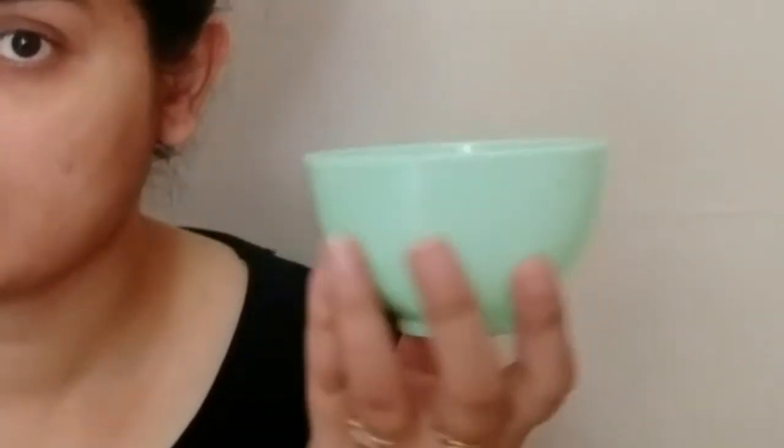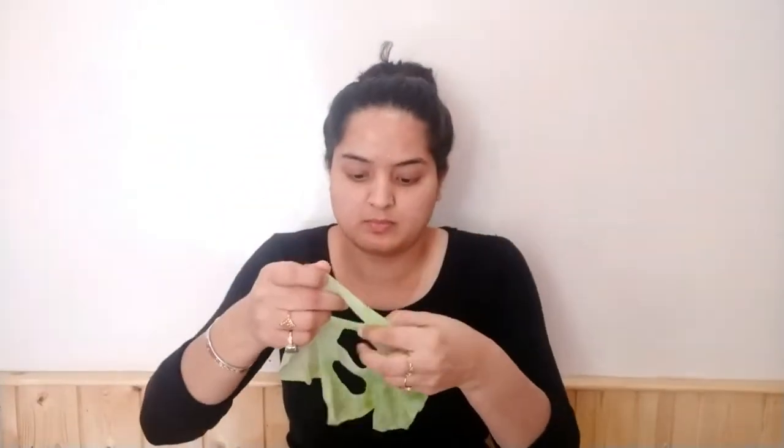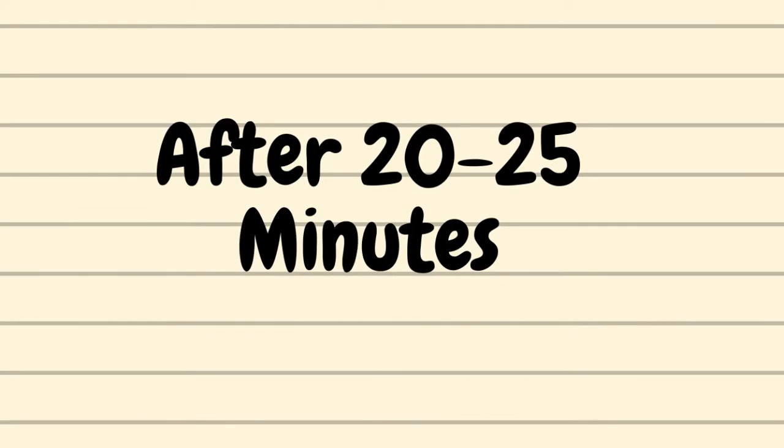Before applying your face mask, clean your face well. Then gently apply it to your face, just like I am applying it. Leave it on for 20 to 25 minutes. Look — the serum has been absorbed properly into my skin.